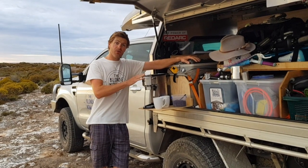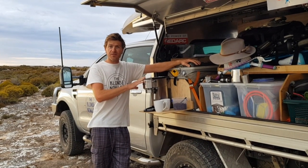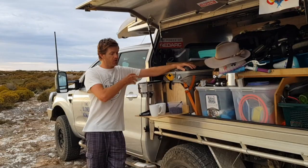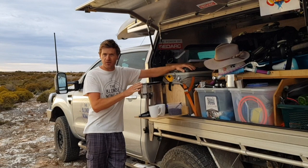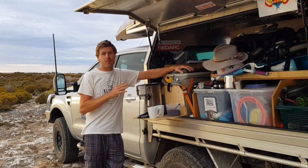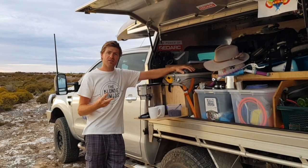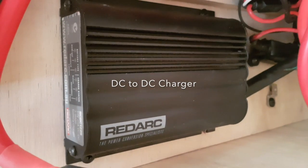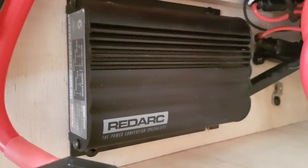Well you might be wondering how all of this is possible. First of all you're going to need a separate second battery installed into the rig — this is what powers everything we want to use. We also need something to charge that battery. When we're driving, we have a BC-DC charger which takes the power from the engine and tops up the battery.